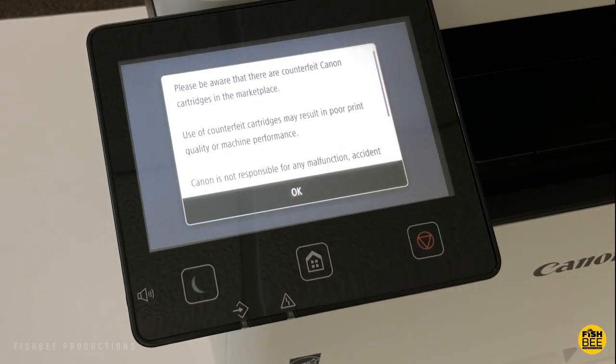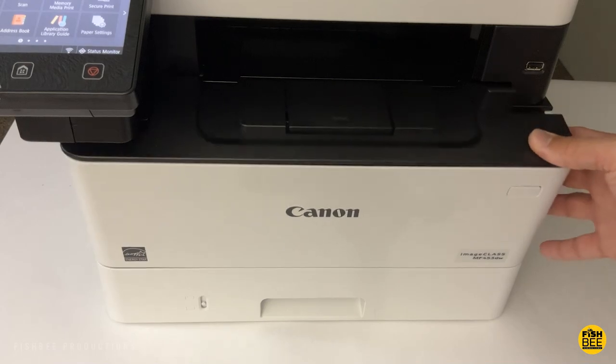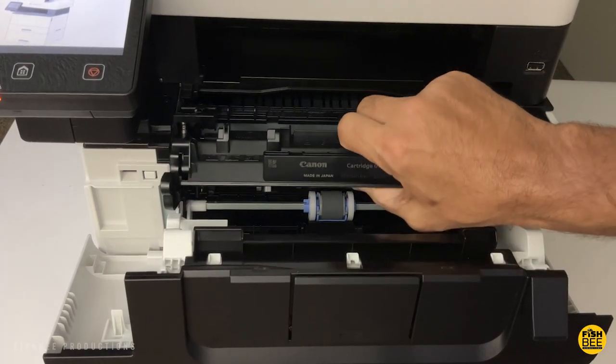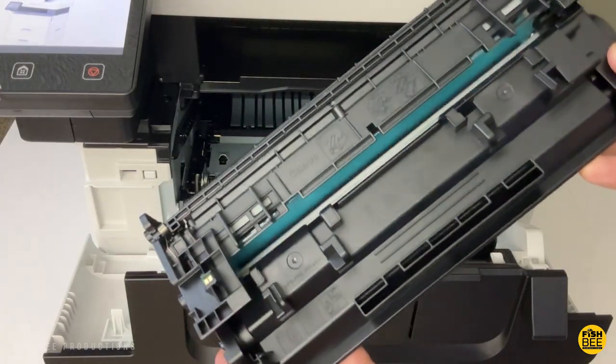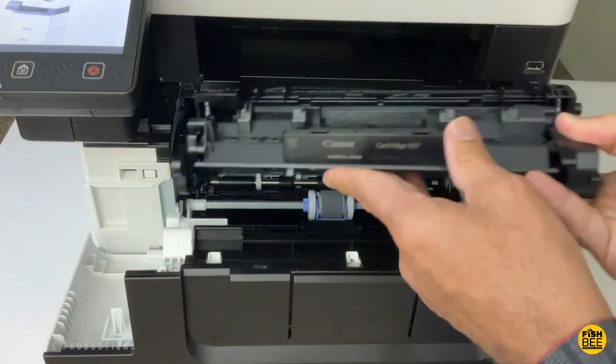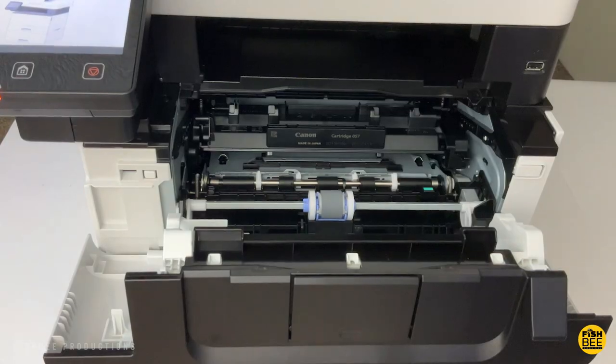I'll show you where it shows the toner cartridge level, and luckily it's pretty easy to change out. There's a button on the side that you push, then the front panel pops out. Right there in the center you'll see the Canon cartridge that just slides right out. It doesn't look too much different than other printers I've used — it should just slide right back into place, and then make sure you push it all the way in and close the front.